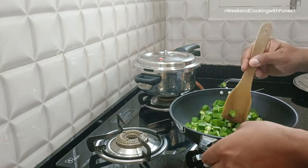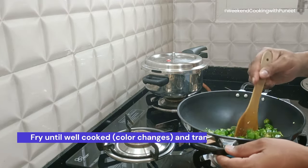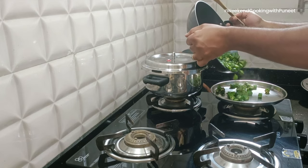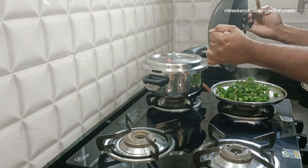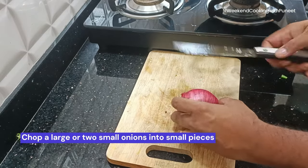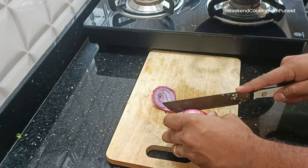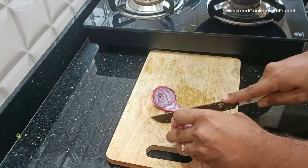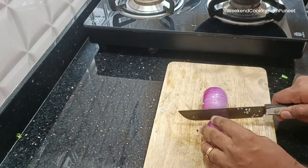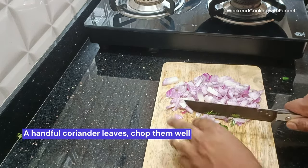Cook the bindi well in the ghee or oil until the color changes. You will notice a slightly light brownish texture starting to come on the bindis — that's when you know they are getting cooked. After they are fried, move them into a separate plate and turn off the gas. Now start preparing the other ingredients. Use a large onion cut into small pieces — you can also use two small onions.